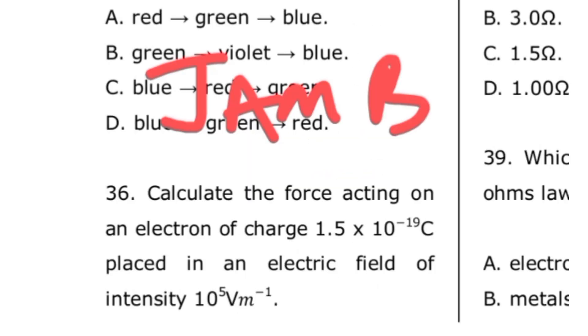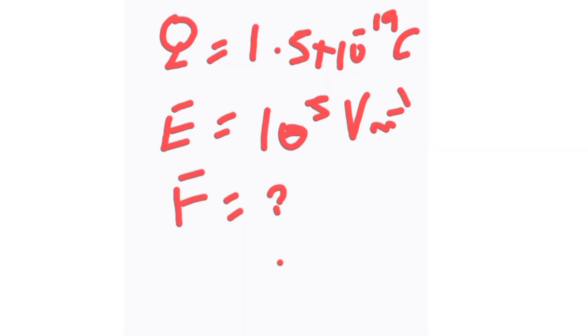The next question is from JAM 2013, question number 36: calculate the force acting on an electron of charge 1.5 × 10⁻¹⁹ coulombs placed in an electric field of intensity 10⁵ volts per meter. We are looking for the force F. From the question, the charge is 1.5 × 10⁻¹⁹ coulombs and the electric field intensity is 10⁵ V/m.